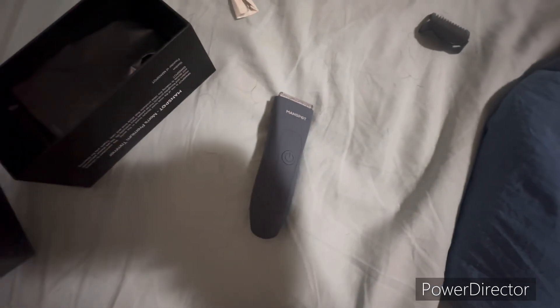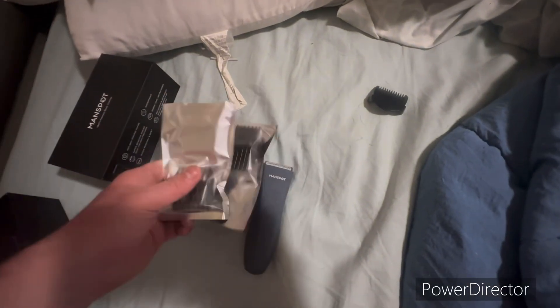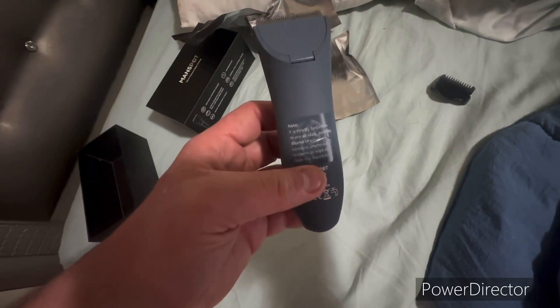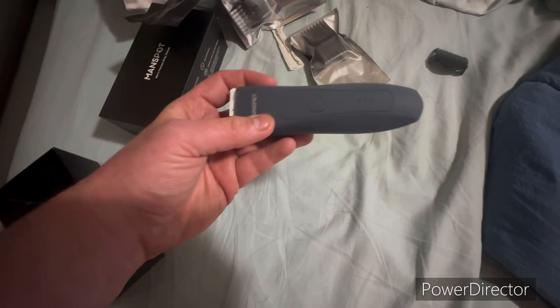If you've got a USB-C charger, you'll be okay. Let's open this up — we've got some more guards, a user guide, a charging cable, and another one — another guard. So you can shave your head with it, your nuts, your ass, whatever you want to shave with it. The link will be in the comment section below if you choose to get one.